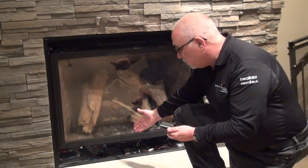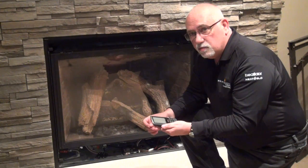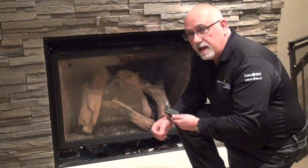Now you can see the controls underneath the fireplace. You need to make sure you have your RC remote control and a simple household paper clip.